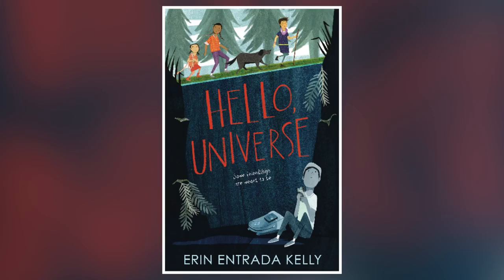Hi, I'm Erin Entrada-Kelly, and I'm the author of Hello Universe, my newest release.